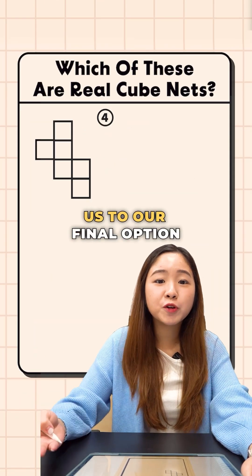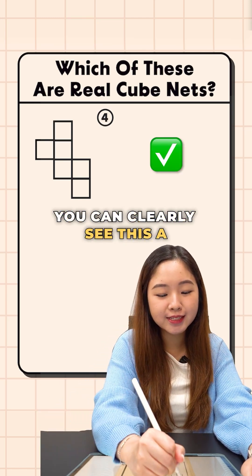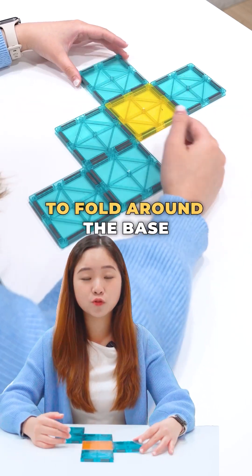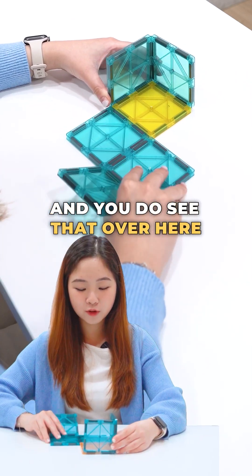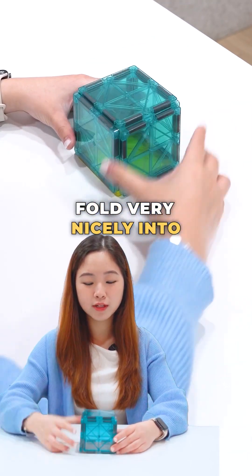This brings us to our final option, option number 4. Now clearly, this is a net of a cube because you can clearly see this is a 1-3-2. Starting with your base, let's start to fold around the base. And you do see that over here, it is going to fold very nicely into a cube.